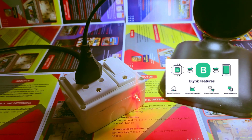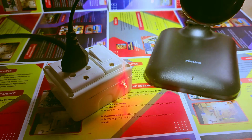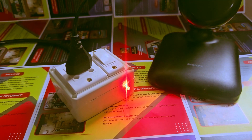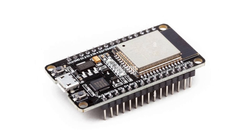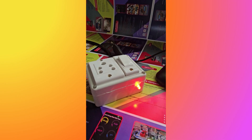app. Relay status is synced across both controls. The LED on GPIO2 indicates whether the ESP32 is connected to Wi-Fi. The ESP32 is programmed to automatically reconnect to a previously connected Wi-Fi network. If the known network isn't available, it opens